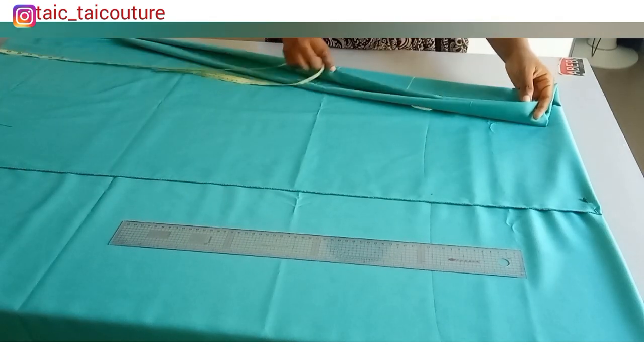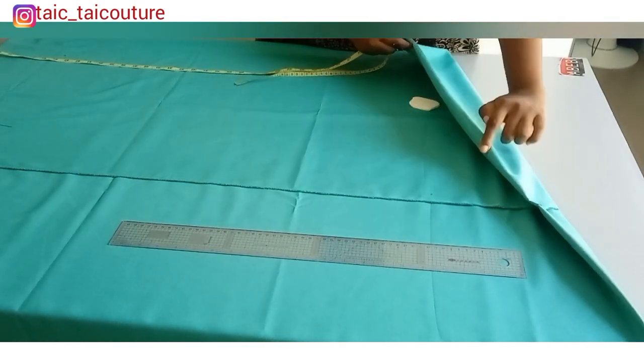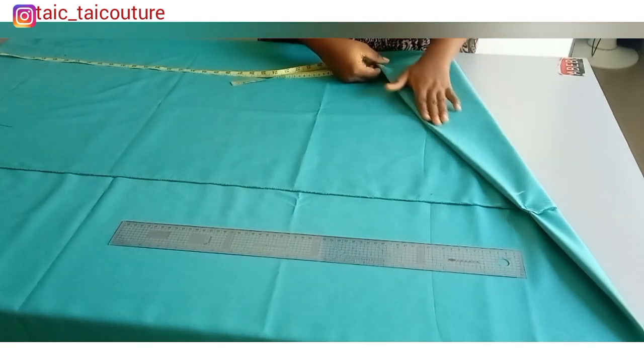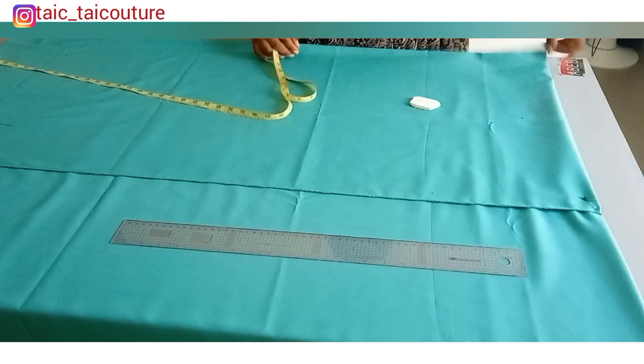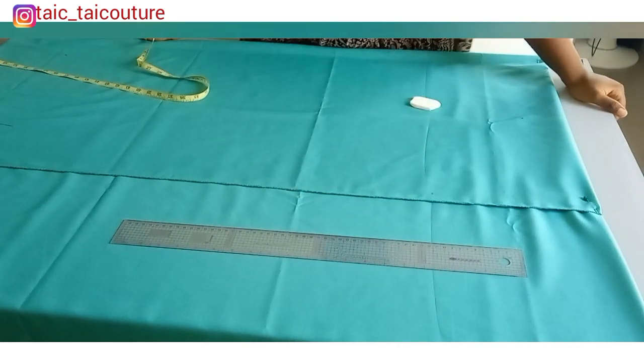I'm going to fold the fabric into four for the front and back, and I will be cutting them simultaneously — cutting them together — so at the shoulder there won't be any joining. If your fabric is not enough to fold this way, you want to factor in a joining allowance at the shoulder into your measurement. To determine how wide the fold would be, it's a combination of the shoulder measurement and the sleeve length — this is in the form of a kimono, meaning the sleeve is not cut separately.